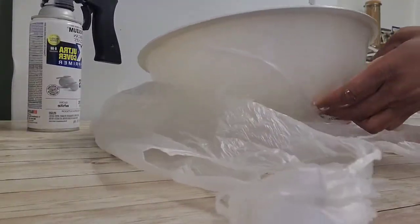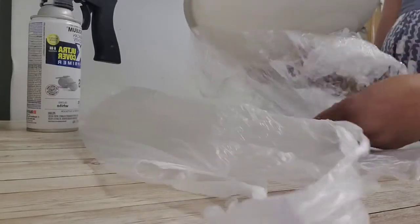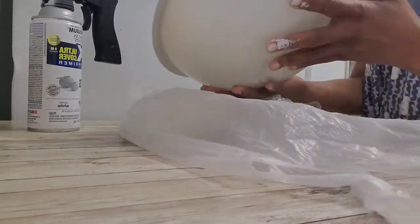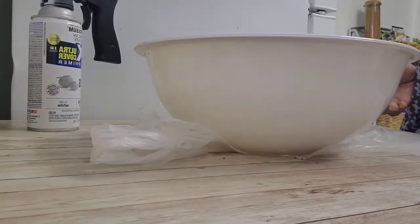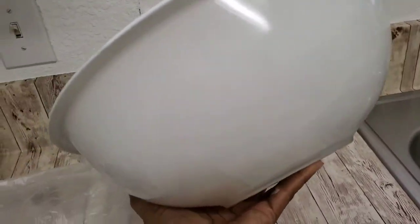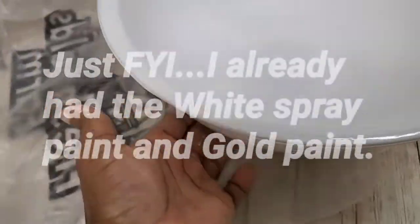Once they dried, I took the saran wrap off the big bowl. I just love the way glass looks when you spray paint the inside — I love the shiny glossiness of it. I'm looking at the outside again; I sprayed on the inside of the bowl and the lip part.